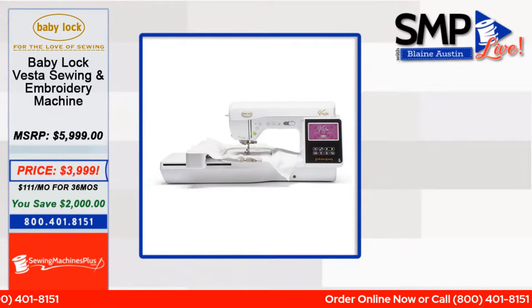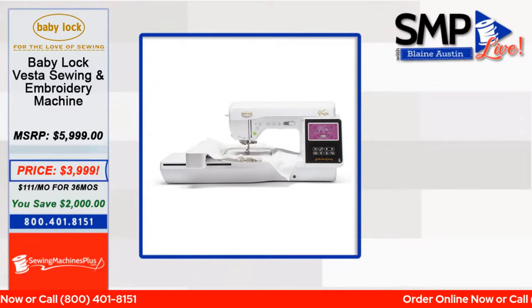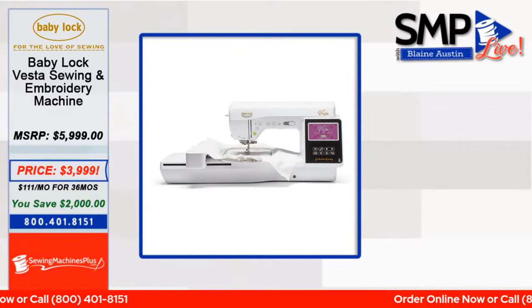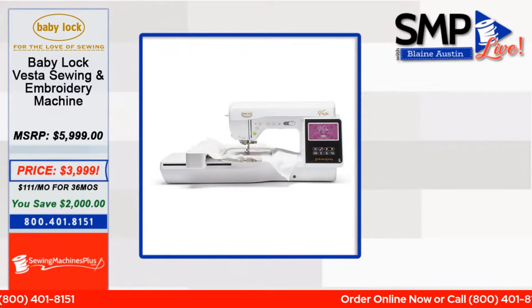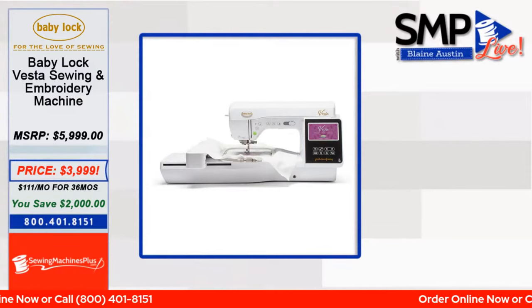It has bobbin center pin, twin needle capabilities, and alternate bobbin case. Both machines we're talking about today come with a 60-day trial of Baby Lock's online classes. Baby Lock does a fantastic job with their education — thousands of classes and tutorials you can go through, and a lot of people sign up for a membership after the trial to get access to the whole library.